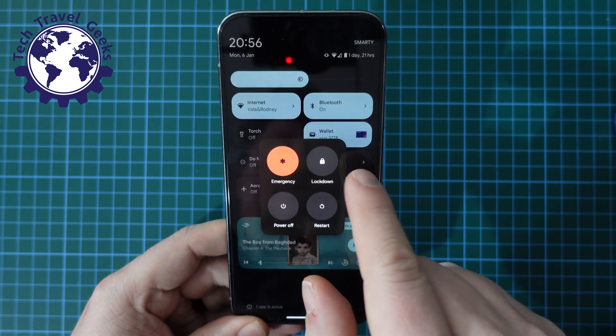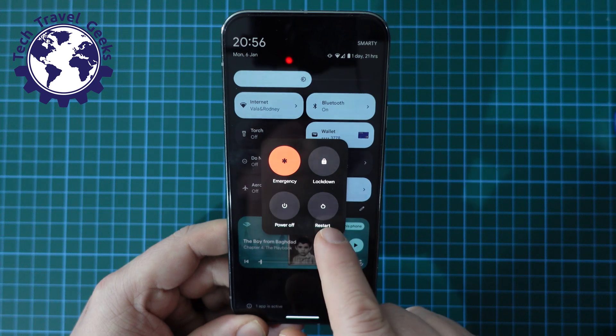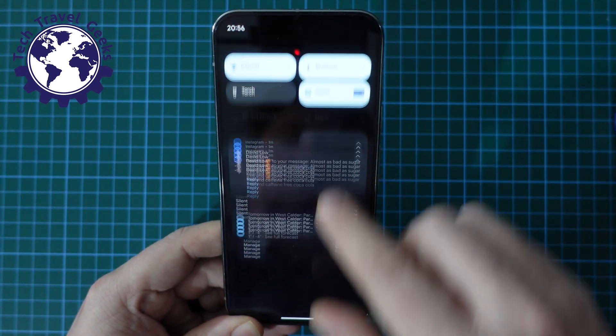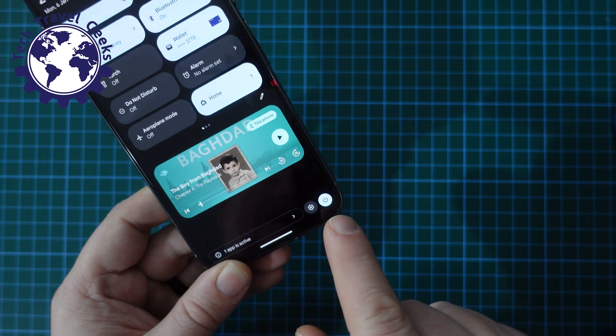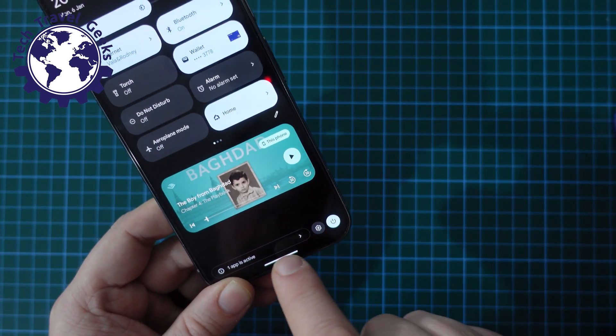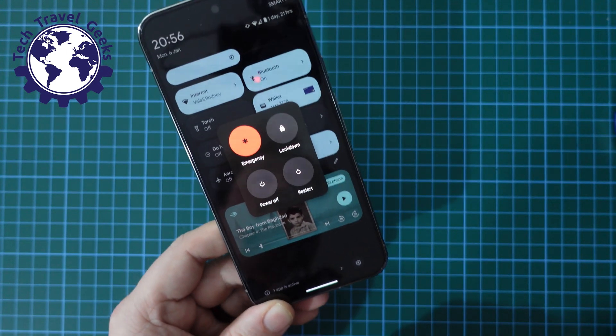One option is to make an emergency call, another is to lock down your phone, and another is to power it off or to restart it. So that's the easy way to do it — pull down the notification shade, pull it down again, and at the bottom right of your screen you'll have an option to turn your phone off or to go through the power menu.